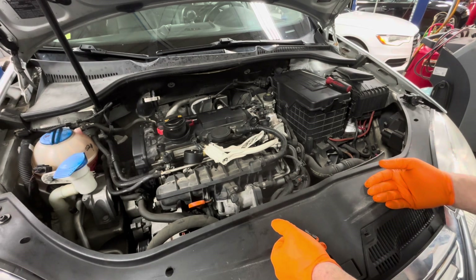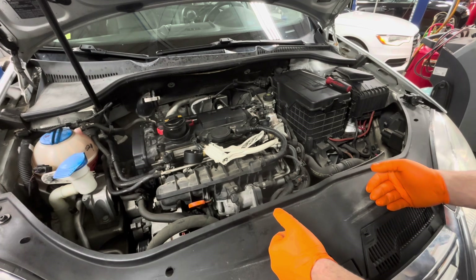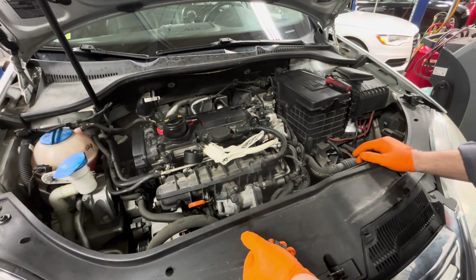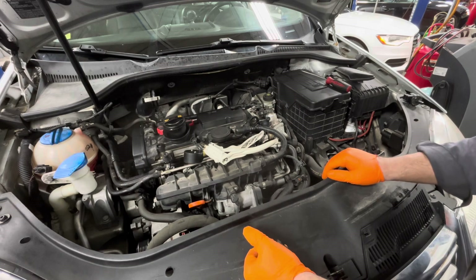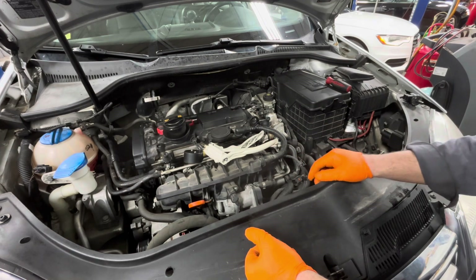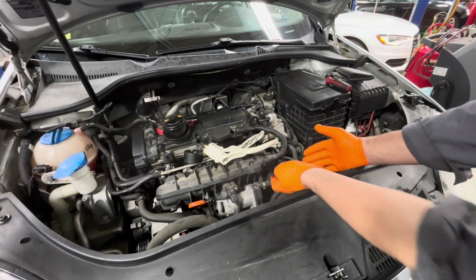Usually the next step on most models — on this European stuff anyway — is the evap purge valve. It's usually local; sometimes it's easier to get to and sometimes it's harder. There are some engines, like the timing chain two-liter, where it's underneath the intake and a little more tricky. But this is the timing belt motor, the FSI, and it's right here off the front, so it's not that bad to get to.